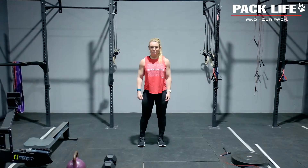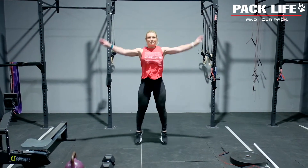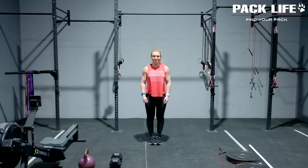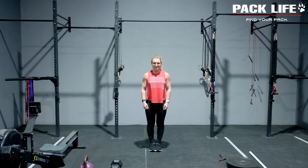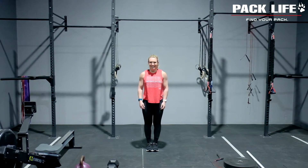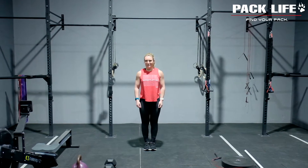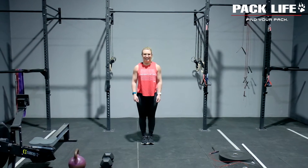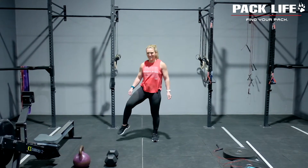The very first part of this is going to be jumping jacks. The second part is going to be step overs — 20 repetitions.